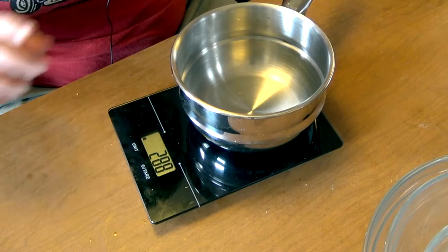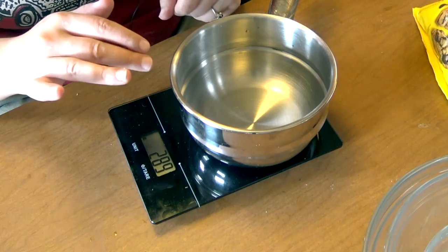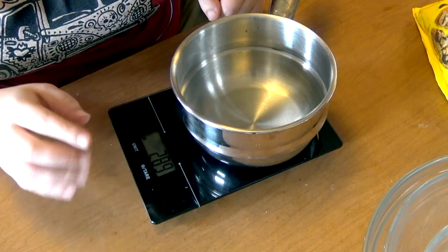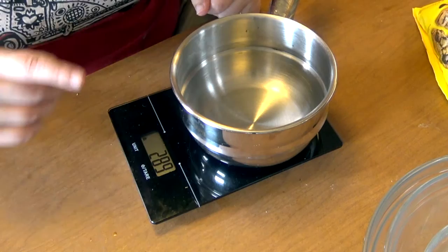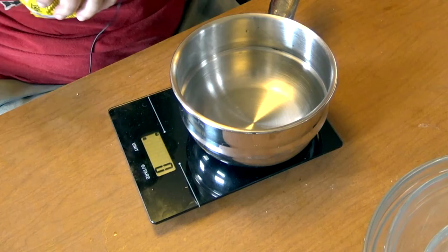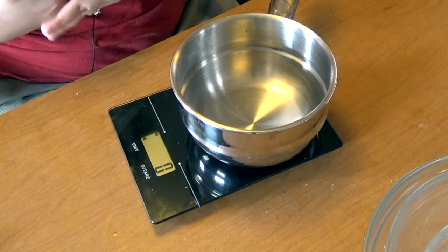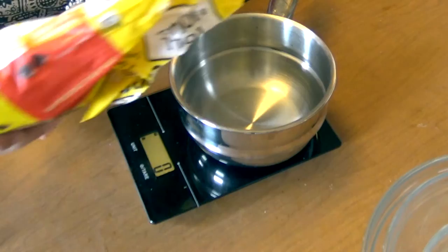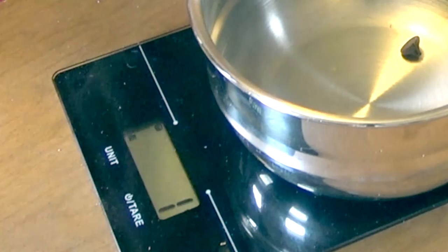Now we're going to weigh out our ingredients for the second recipe, starting with the chocolate and the butter. I've put the top of my double boiler onto the scale — this is what I want to put my chocolate chips and butter straight into. First of all, make sure your scale is measuring in grams. The top of the double boiler reads 288 grams, so I'm going to zero that out so it's not reporting the weight of the boiler along with the chocolate chips — we want just the weight of the chocolate chips. We need 90 grams, so I'm going to patiently sprinkle these in until it reads 90 grams.